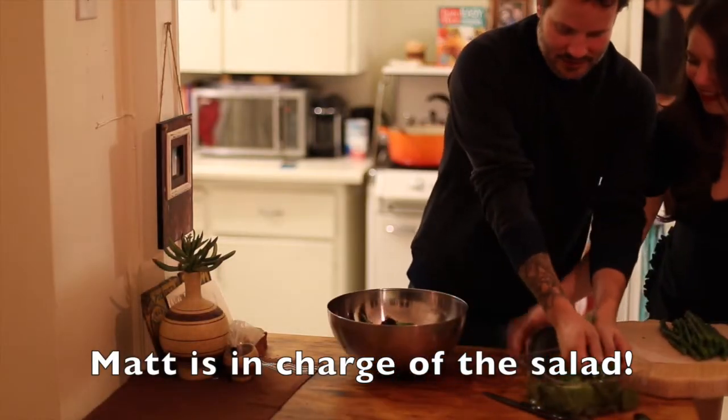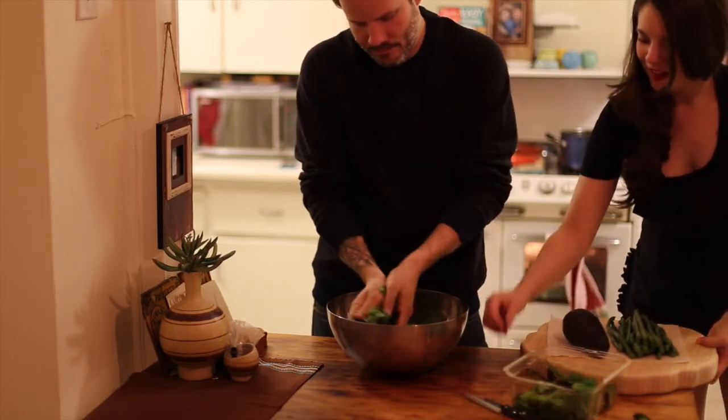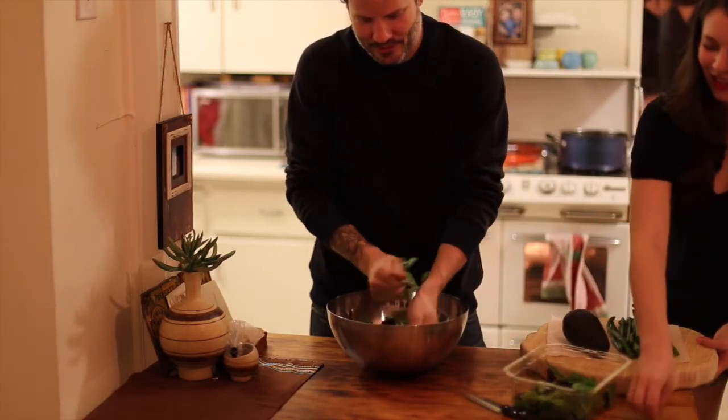I'm taking the salad leaves, tearing them up as I put them in the bowl — and spilling them all over the place, of course.